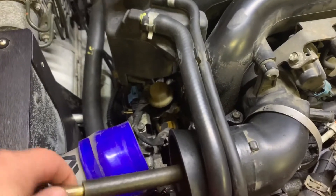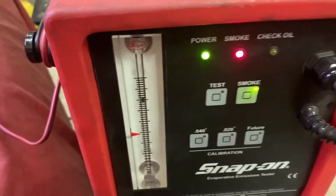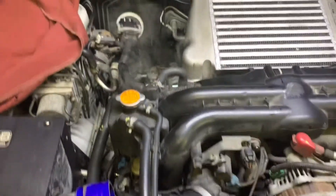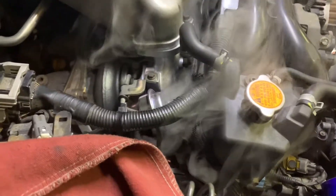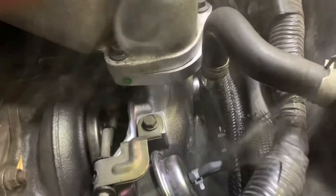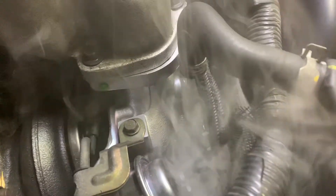Now that we've got this primed, we're going to come over. We've already taken the induction system out. We hit the smoke again and we can tell that we've got a lot of smoke. We immediately see smoke coming out pretty good.